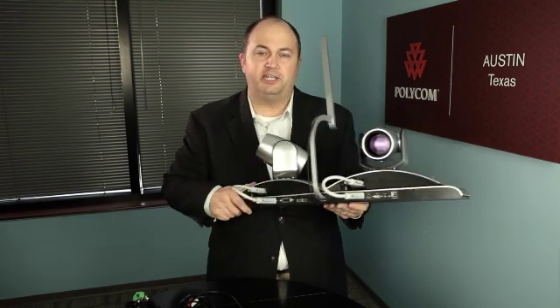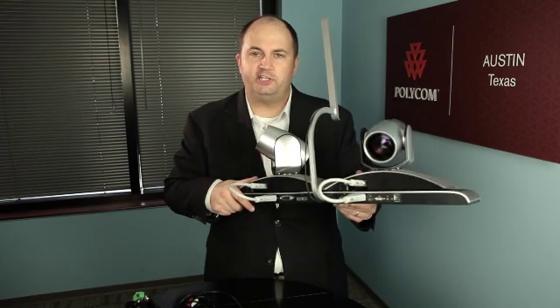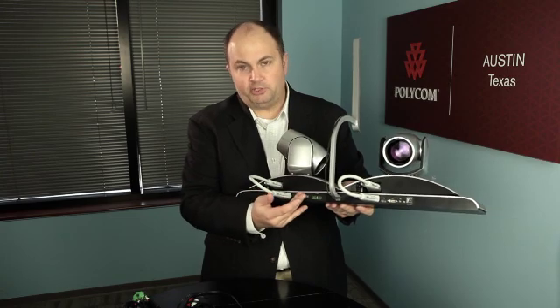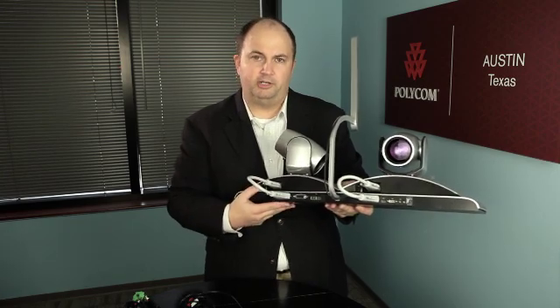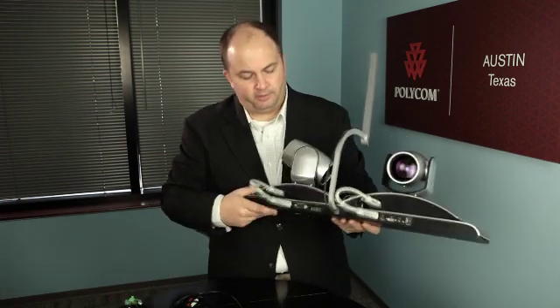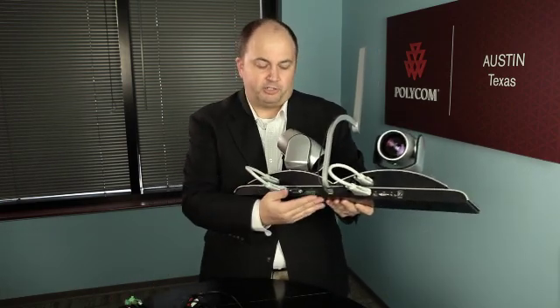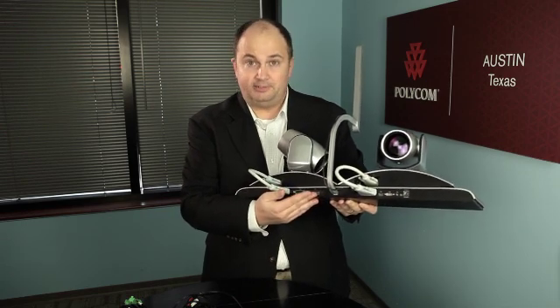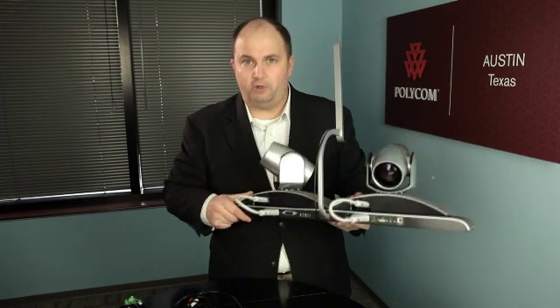The final step to getting your Eagle Eye Director to work with your HDX is to plug the HDCI cable from the base unit into your HDX system, plug in the power, and plug in an audio cable. This audio cable will plug into the Phoenix connectors on your Eagle Eye base and run to the audio output on your HDX. There are two types of audio cables — one specifically for the HDX 9000 series and one for all other HDX systems.